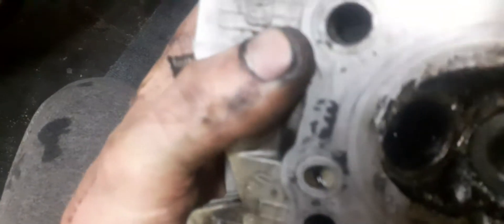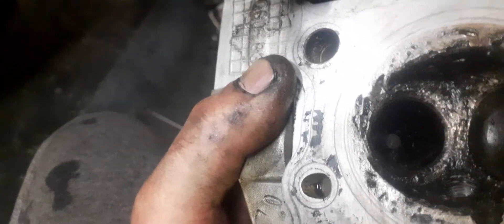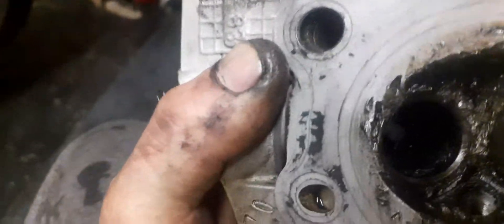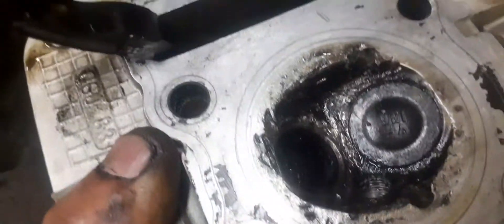As you can see, this head - I'm very very sure it's done. That valve seat over there, I don't think I'll be able to fix it. I can see the shape is totally warped out. Obviously the valve broke off.